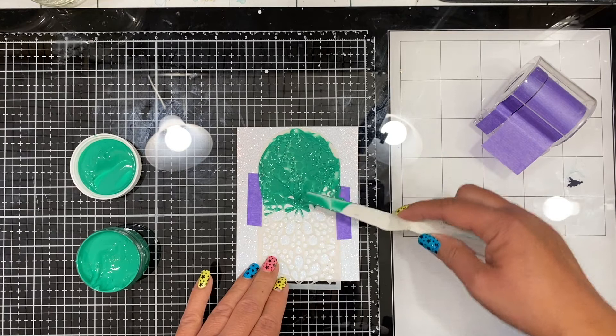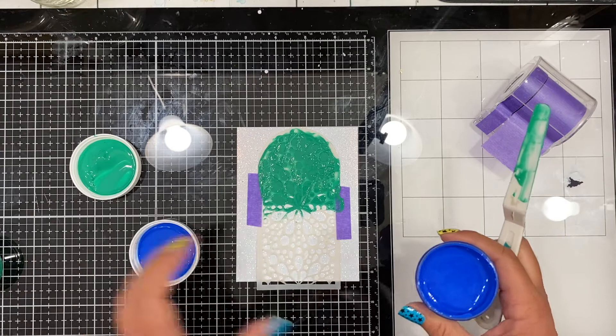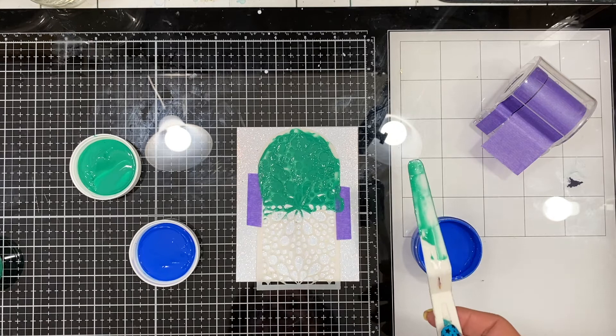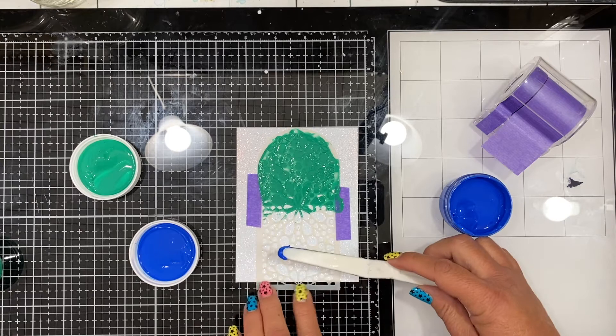I just wasn't going to take that step today, so I used some purple tape on the edge to hold my stencil in place. Then I cleaned off my palette knife with a baby wipe and switched colors. After cleaning off the palette knife, I opened up the midnight, and you can see it's a bright, kind of primary blue.